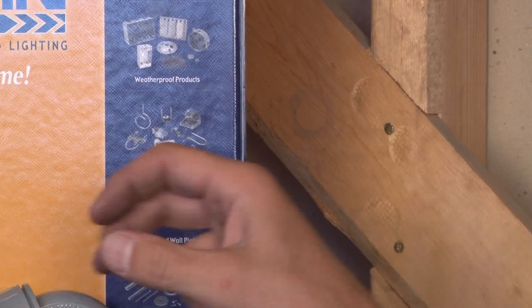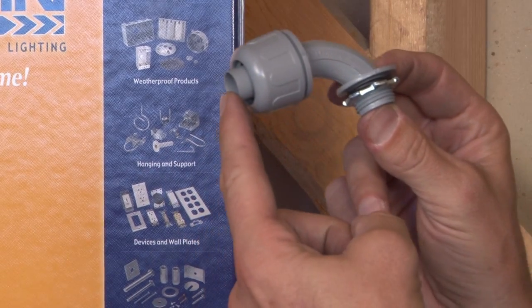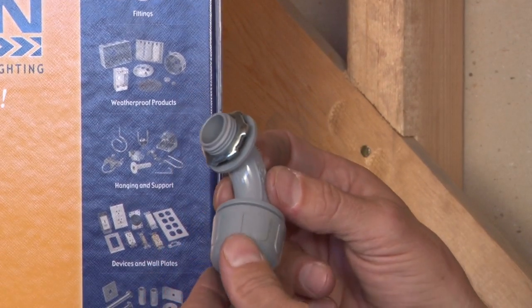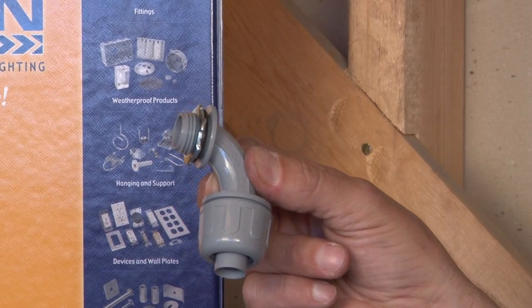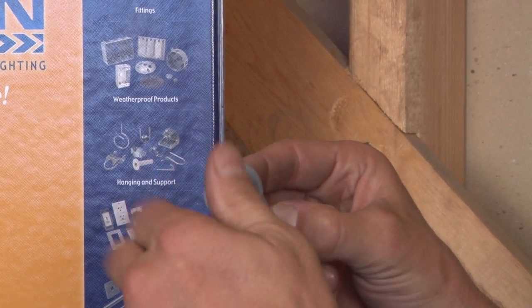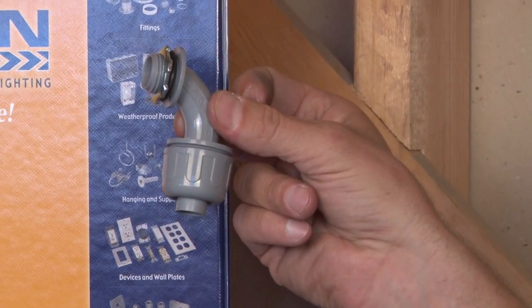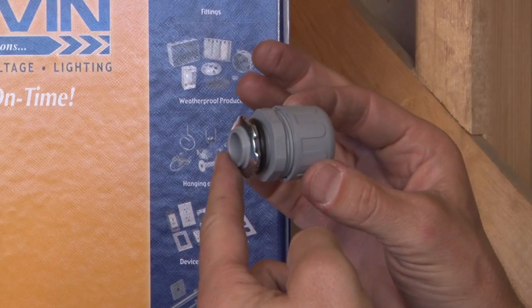Many residential applications only require plastic for liquid-tight applications. The fitting works the exact same way, but it's made from non-metallic resin. The lock nut is removed and it has the sealing ring, so there's a plastic 90-degree version and a non-metallic plastic straight version.